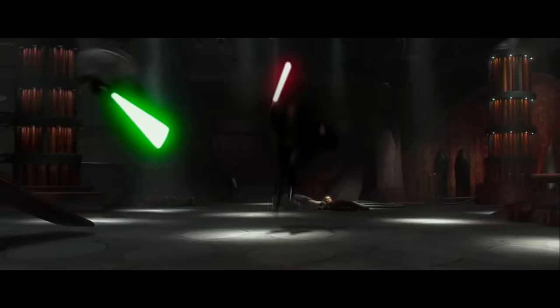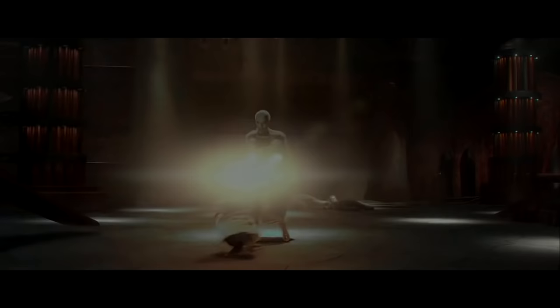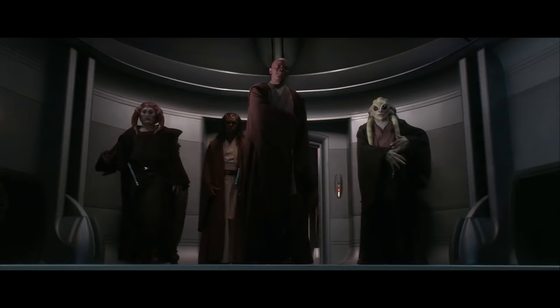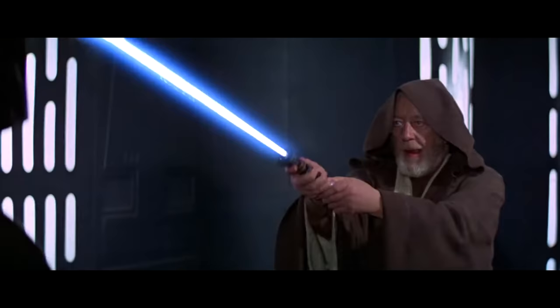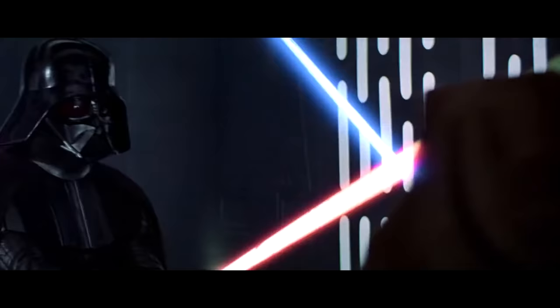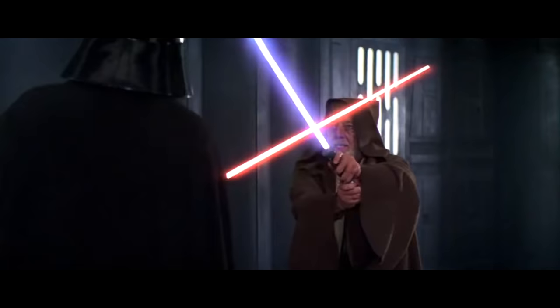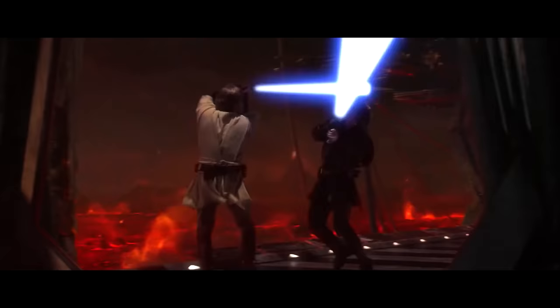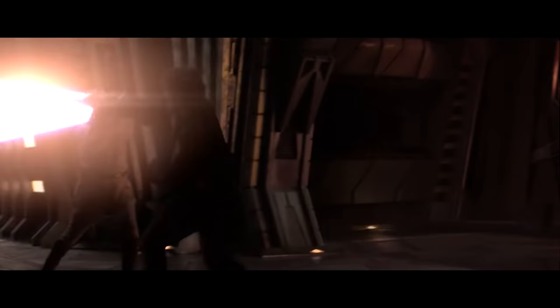The finale of the prequel trilogy — probably the movie with the most lightsaber action scenes in the entire saga. I'll only be discussing weird details or notable parts here. Like I said regarding the original trilogy, the lightsaber ignition sound seemed more connected with the color or owner of the blades — but the prequels started to ignore this rule, and it really begins with this movie.